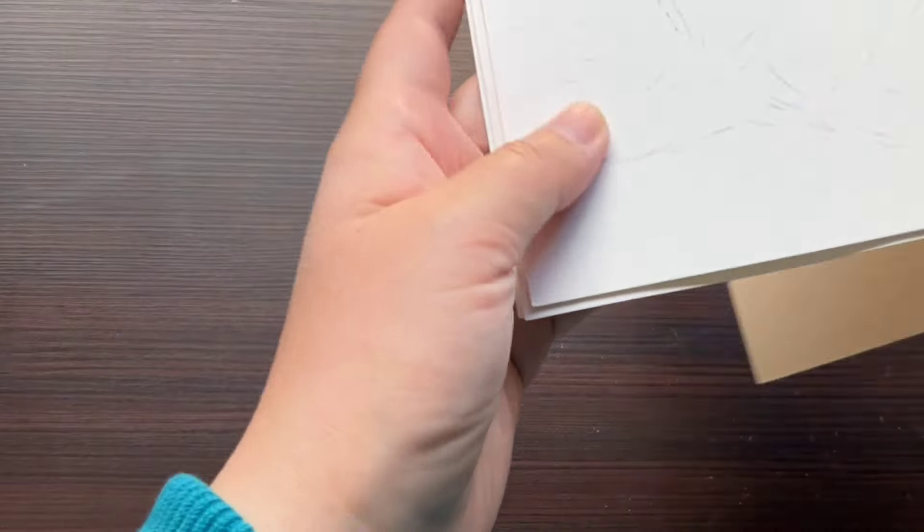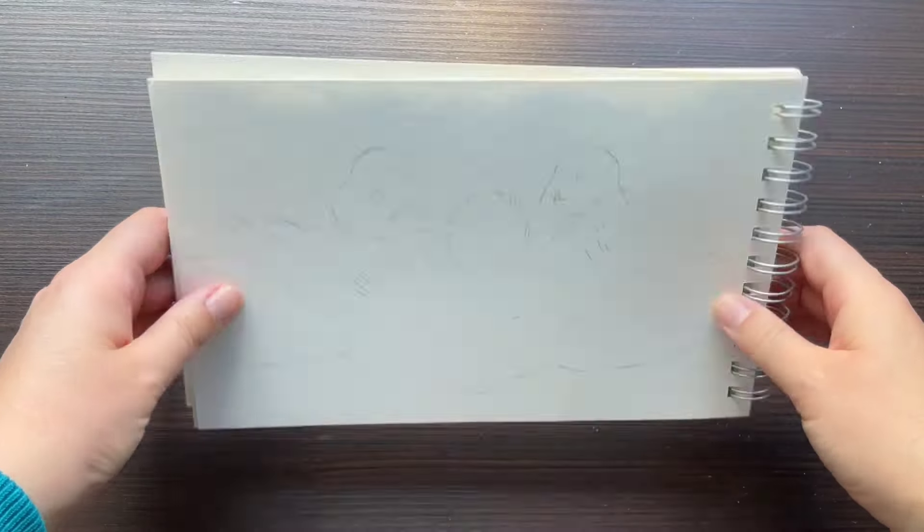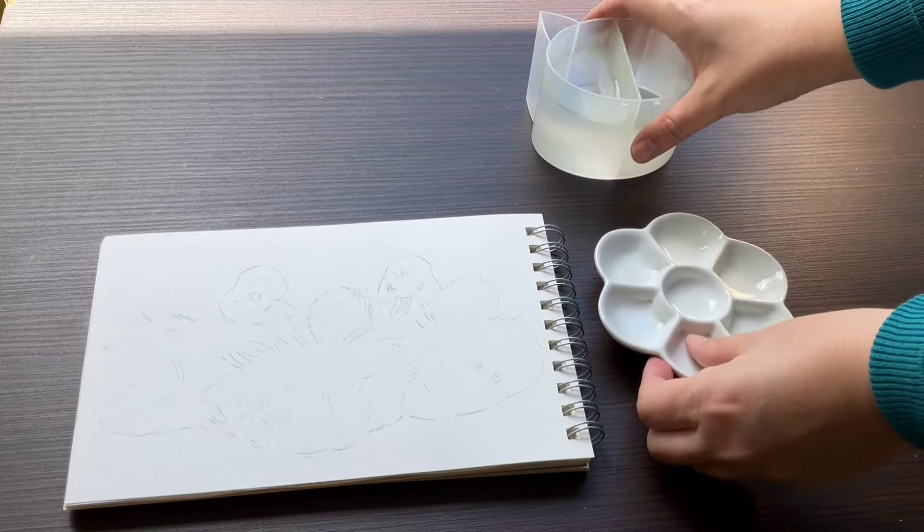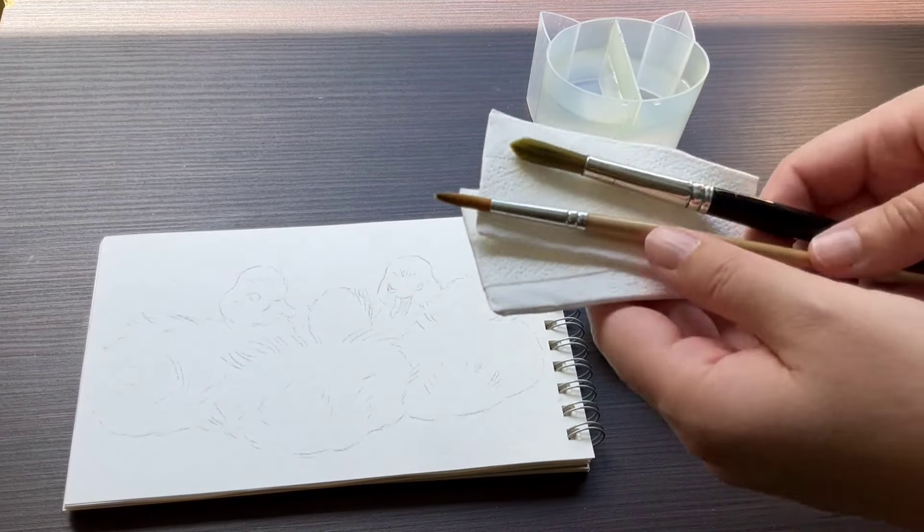I regularly get questions on how I fix my pastel and mixed media artworks, especially in sketchbooks, so I have recorded the process and included it at the end of the video.